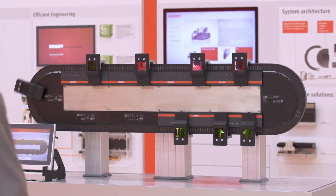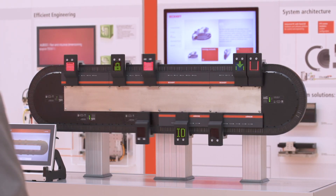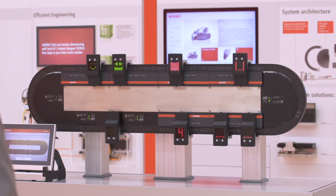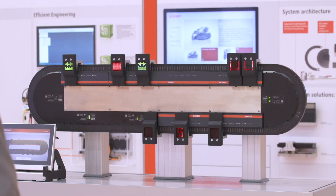Now this system has new functionality. In this case, we're not actually performing any mechanical functions — we're simply exchanging data with the mover. Now we can keep track of all the process information: was the product that was put on it good or bad? Was it full or not full?